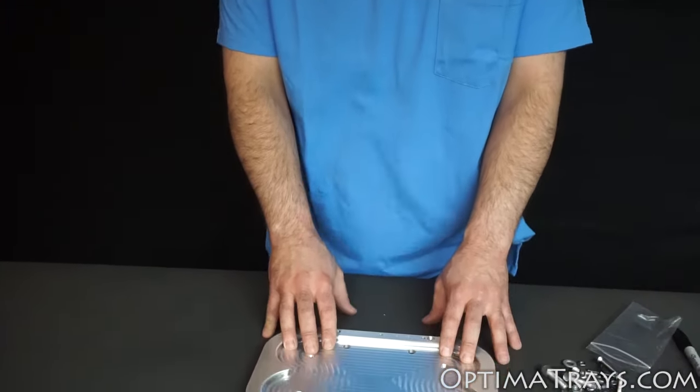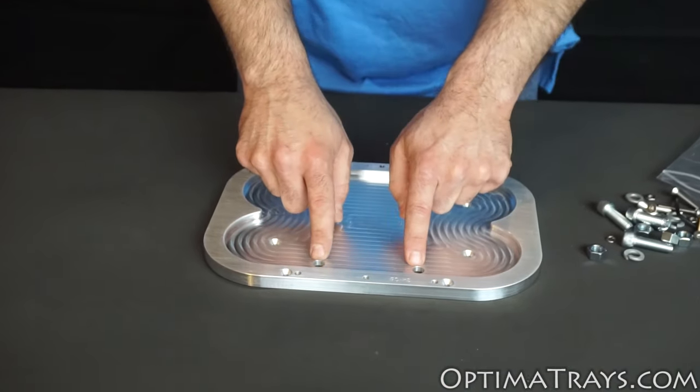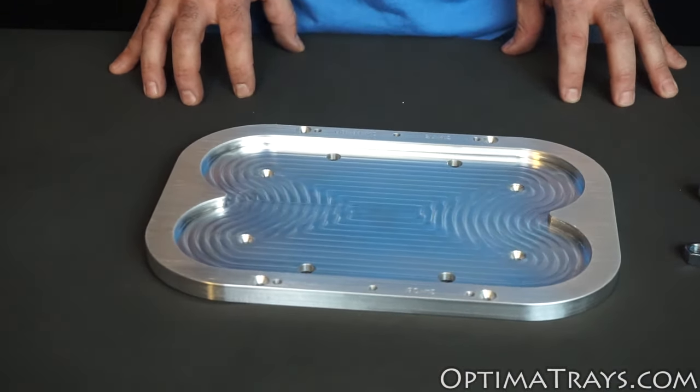Hi, I'm Benjamin from OptimaTrays.com. Here we're talking about how to install the bottom of the tray into the vehicle. Our trays are designed to be a custom installation, meaning that the holes we've drilled in here probably won't line up with your vehicle.